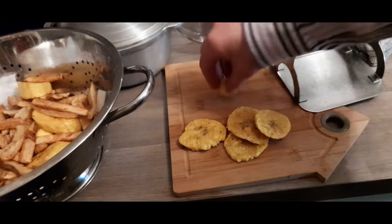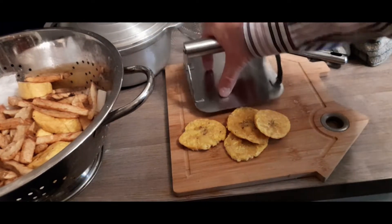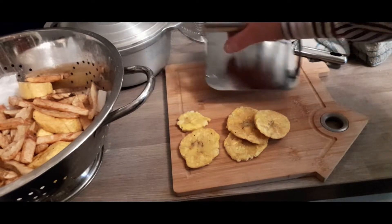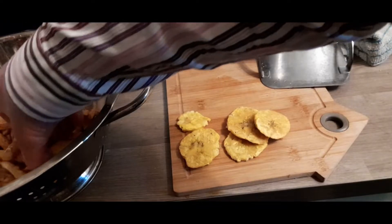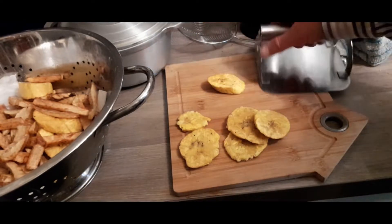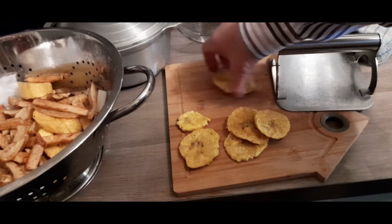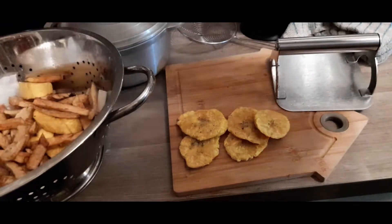I like to get them squashed reasonably flat because then they cook consistently. You'll get to judge exactly how much to cook them based on personal preference. If you've got weaker teeth, you probably don't want to cook them really crunchy because they could bust a filling. But of course, if that's what you like, you can go for it.